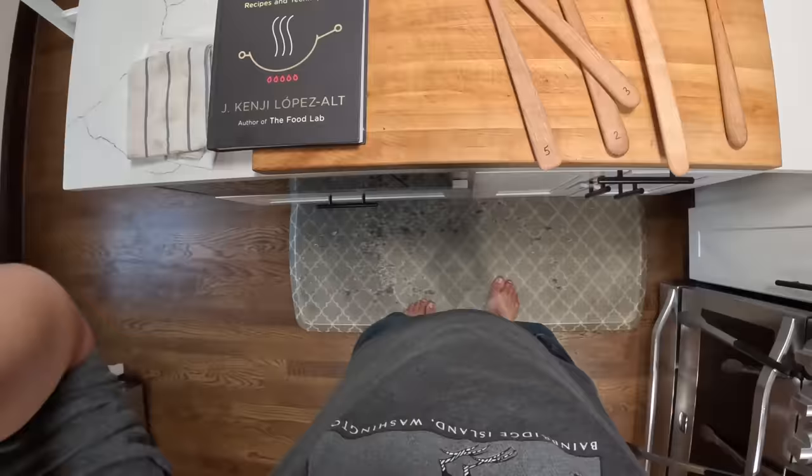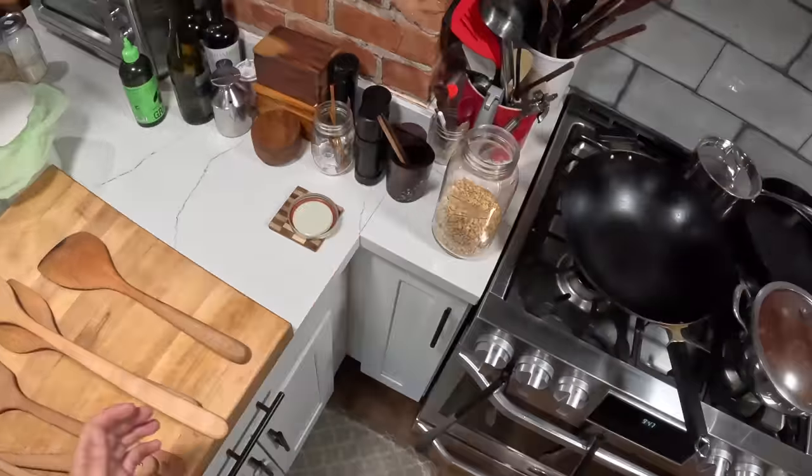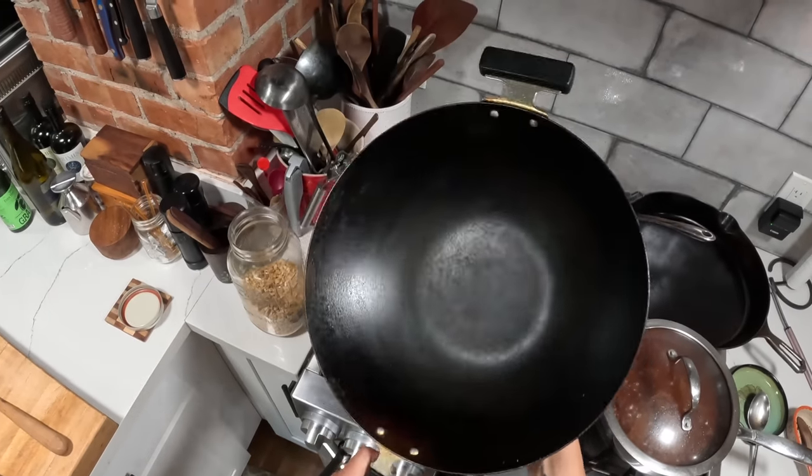Hey everyone, it's Kenji. I wanted to talk to you real quick about wok spatulas. So when I was working on my book, The Wok, I recommended this wok in the end — a 14-inch carbon steel flat bottom wok.